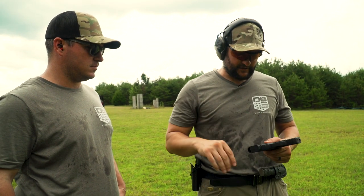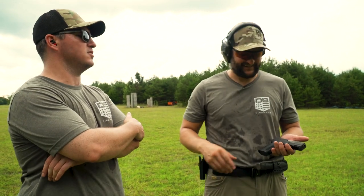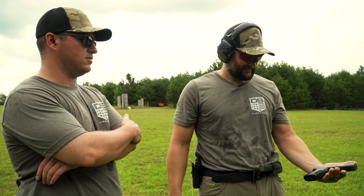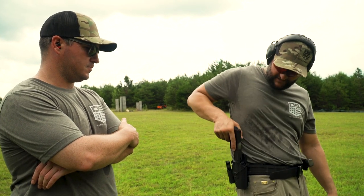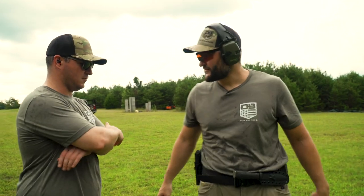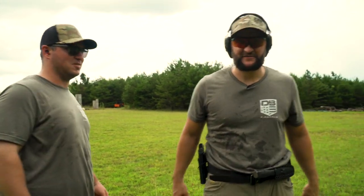It's nice when you can buy something and don't have to put a bunch of aftermarket parts in it — spend another $300. It's ready to go right out of the box. The weight is right too. That's a win-win.